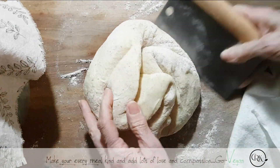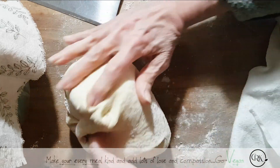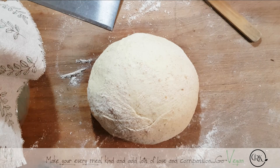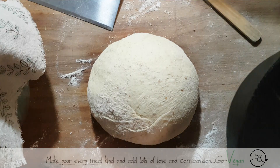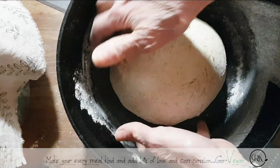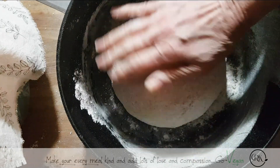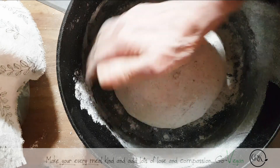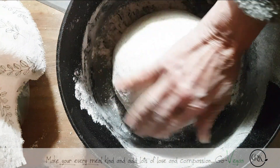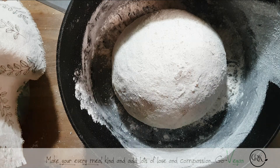At this point I'm going to put it in my cast iron and let it rise in there until I'm ready to cook it. There is my beautiful ball of bread. We'll see you in a bit when it's time to cook it — just like a baby, except we don't put babies in the oven!